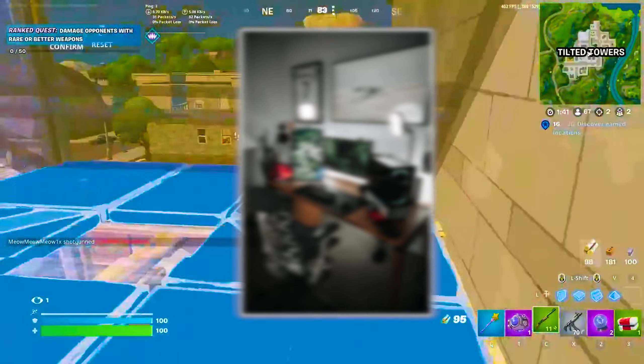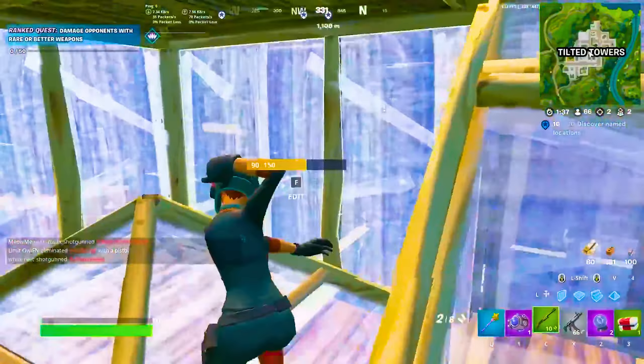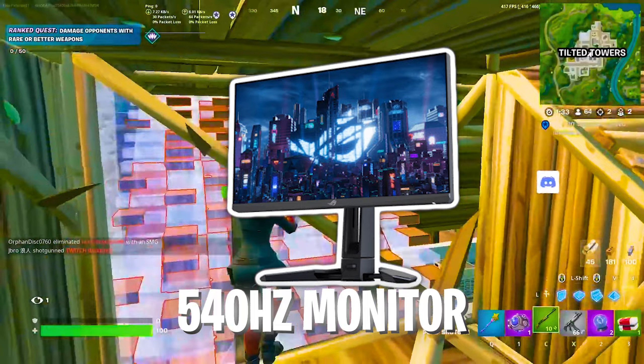Polarize has a brand new gaming setup, so these are his updated settings and everything which he uses. A couple of days ago, Polarize actually upgraded his monitor, and you won't believe how powerful it is.